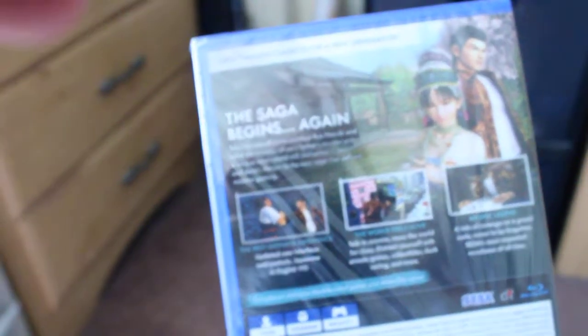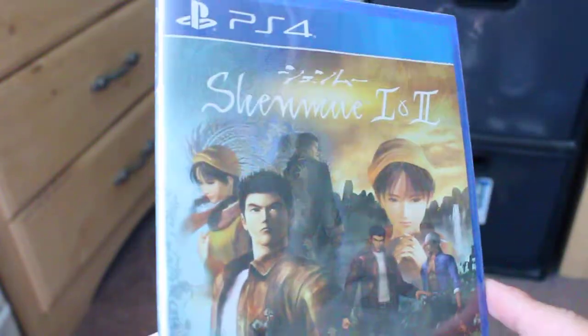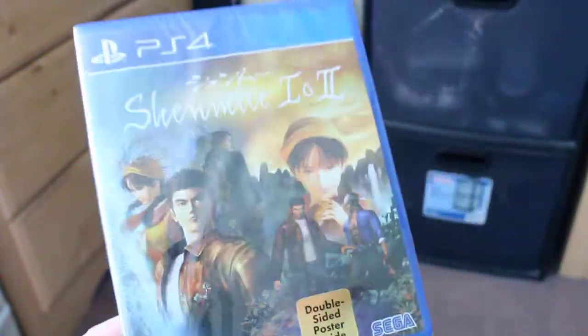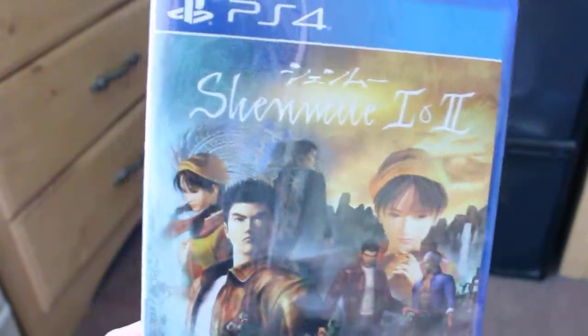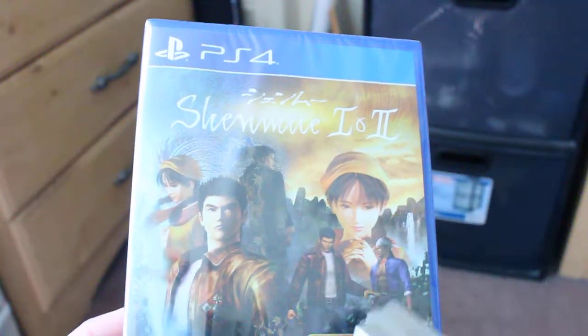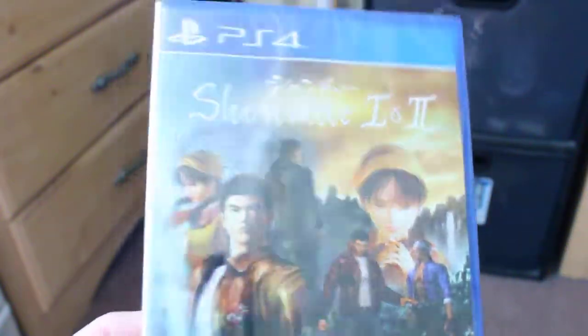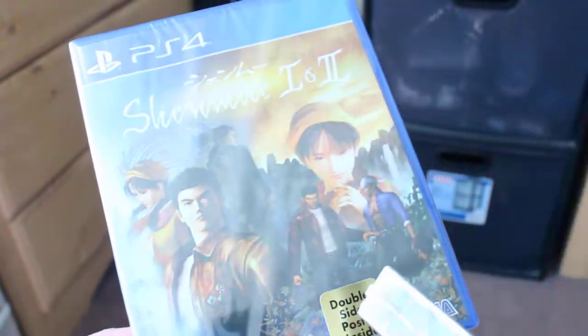Yeah, this was one of the first games released on the Sega Dreamcast. There were actually a lot of good things about this game. I know that there weren't a lot of copies for the Dreamcast, and it's a very well-thought-out game. And so they made this remaster for the fans.